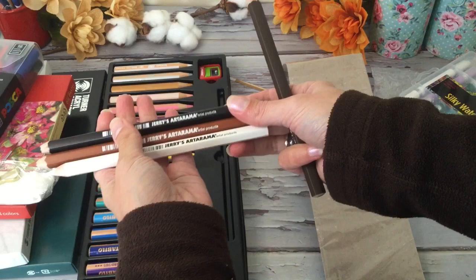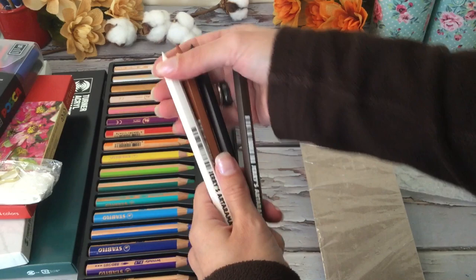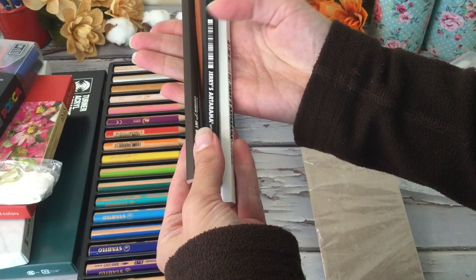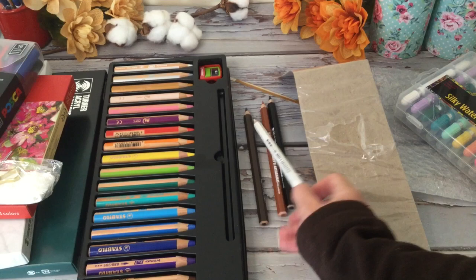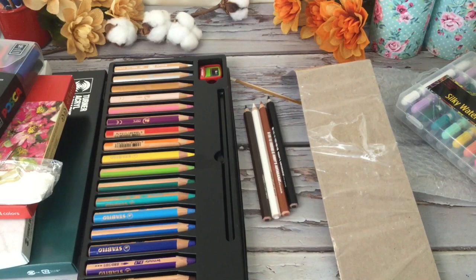These are for drawing — it just says Jerry's Artarama. These remind me of something you would use in college or high school when you're drawing. These are like charcoal pencils — you have your white, your brown, and black, and this looks like a dark brown. They're good to have; even the white will come in handy if you do a lot of watercolor — you can use them for details and highlights.